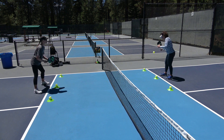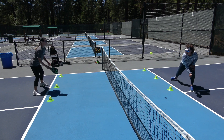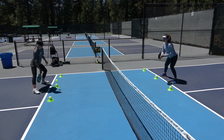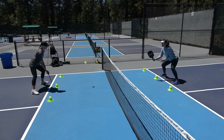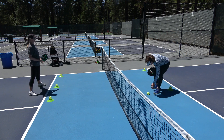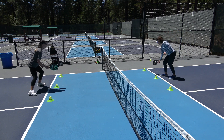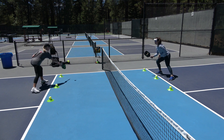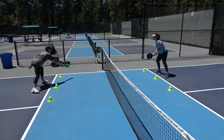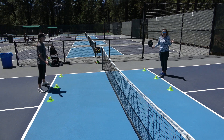I hit that one in the net — zero one. I need to let that bounce; it was too far in front of me. Same with that one — that's getting a little close, that one I need to take out of the air. I was watching her feet and thinking about where I'm going to place that ball instead of watching the ball — zero two. She had to take that one because it was going to hit the cone. Good try at the defense; she just actually missed it.